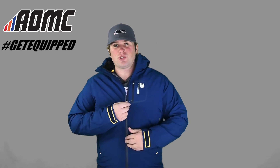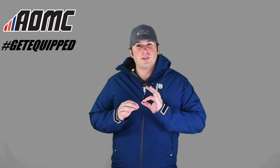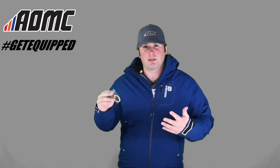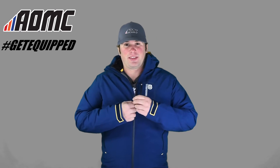On these tape zippers — on this main tape zipper right here — you've got these two cords. They actually, if you want to change these out, they send an additional set that are yellow. So if you want to mix it up a little bit, you can do that, which is really nice. Nice little added feature — it's nice when companies do stuff like that.